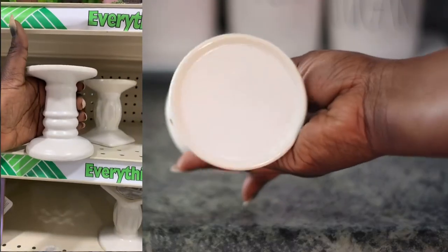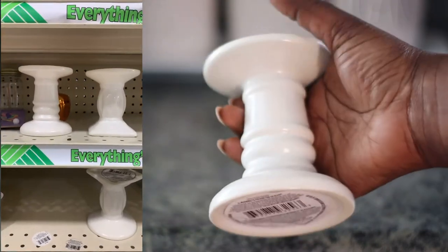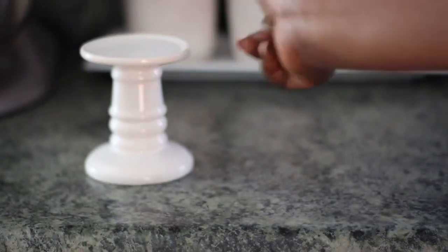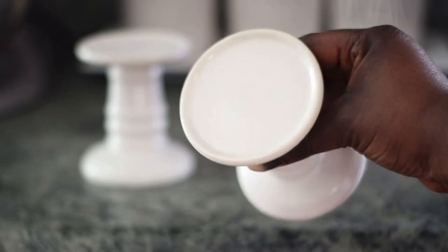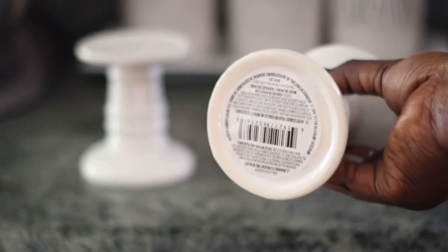For this DIY you're going to need some Dollar Tree candlesticks — they have different styles as you can see on the screen. This is the one I picked up. You need two of those, or as many as you want. I'm only trying to make two candle holders so I grabbed two.